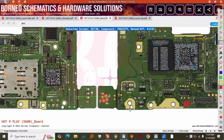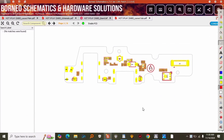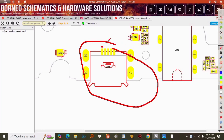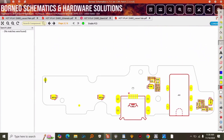Hello and welcome back. In this video I'm going to show you how you can jumper a charging IC easily. Let's assume a customer brings you a phone with a charging issue. In most cases the first thing we do is replace the charging port. After replacing the charging port the phone is still not charging, so you come and test on the VBUS test point and you have five volts, which means that point is okay.